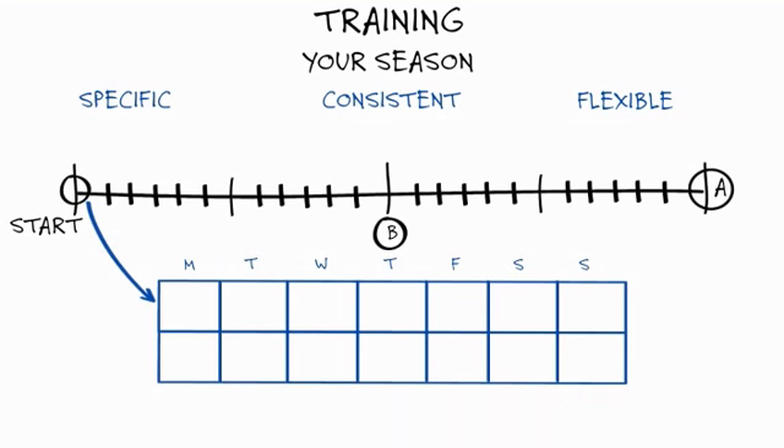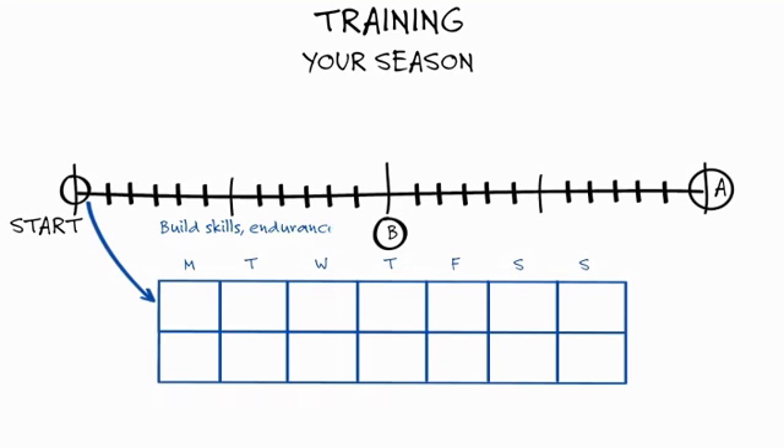Here's how it works. Your program is progressive and delivered in phases. We layer your training phases so each one builds upon the work done in the previous phases of training. This optimizes your performance readiness. The initial part of your season focuses on building the skills, power, foundational fitness and endurance required for every athlete.